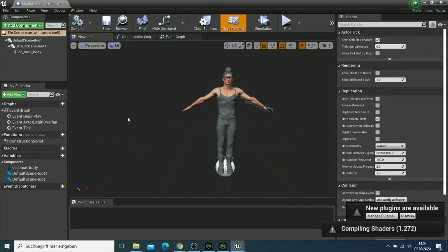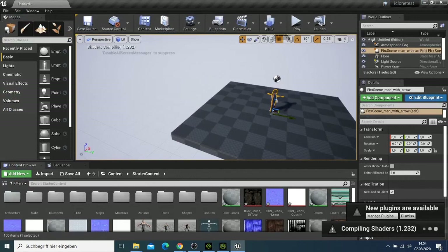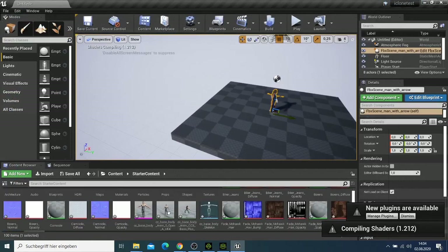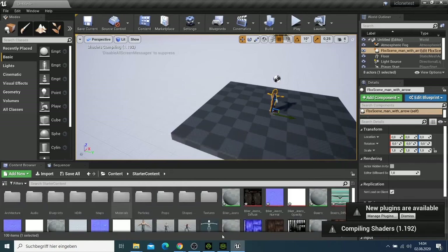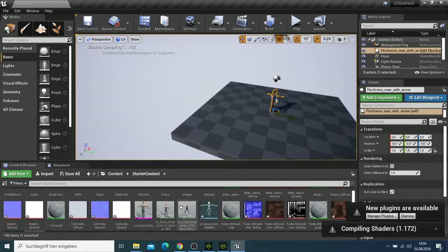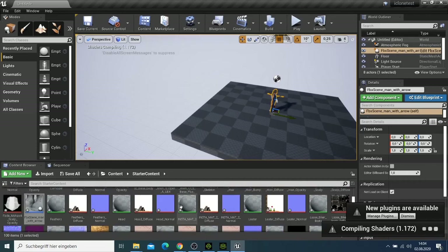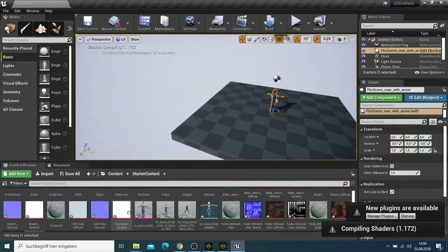Let's give it a minute to finish compiling. This is the character we have, and you can see there are many imported files from iClone — all of these are important.